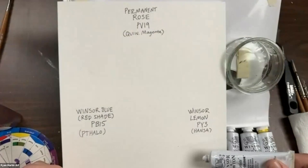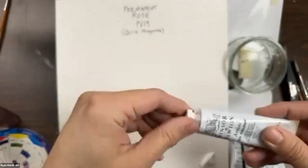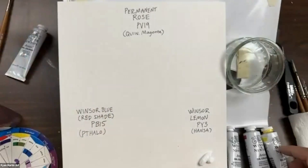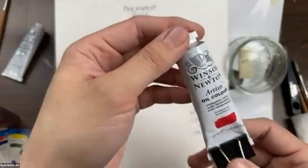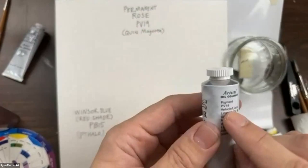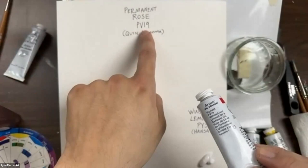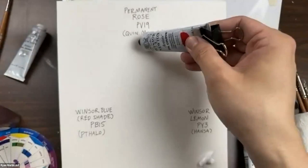I'm putting out titanium white, which is a very opaque white — that's what I'm tinting my colors with. Then I'm putting out permanent rose. Permanent rose is Windsor Newton's branding name, but the pigment — found on the back of all your paint tubes — is PV 19, which is quinacridone magenta. So if you're working with oil paints across brands, you can always look at your pigment code. Quinacridone magenta is a very pinkish, rosy kind of red.